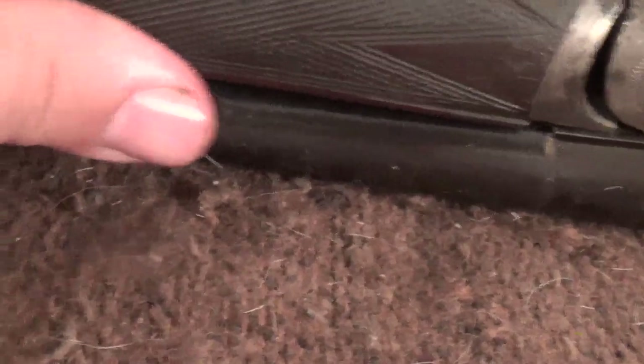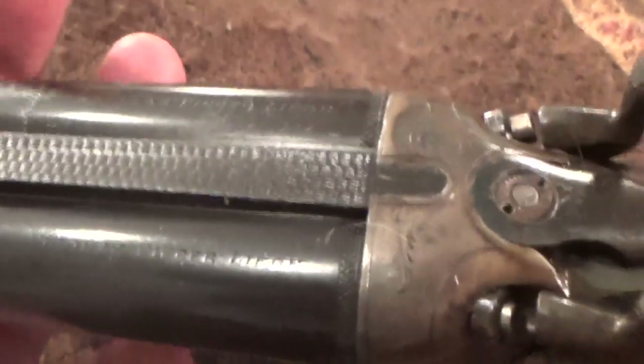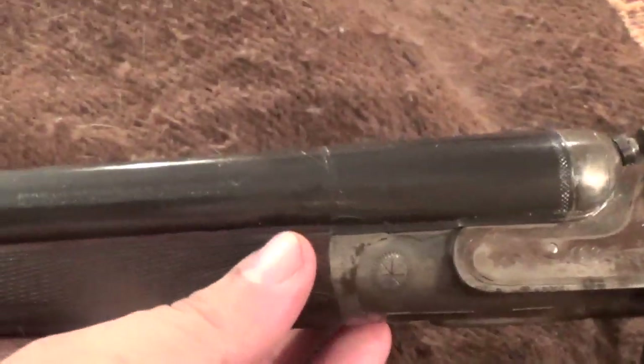Definitely going to be used — I just have to acquire some 16-gauge shells and take it out to a range. It'll be a real nice little bird gun. And that'll do it for now. The survivor — it's back among the living.